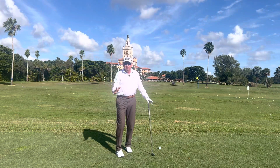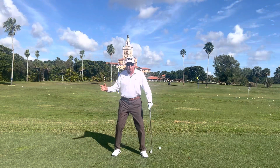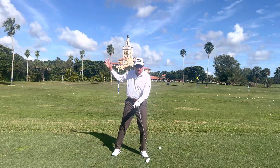He talked to me about this two-way action where before you're up to the top of your backswing, you're starting this little move forward — and I've called that a fall toward the target.